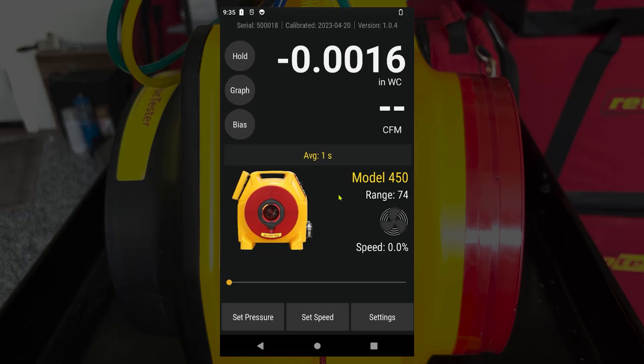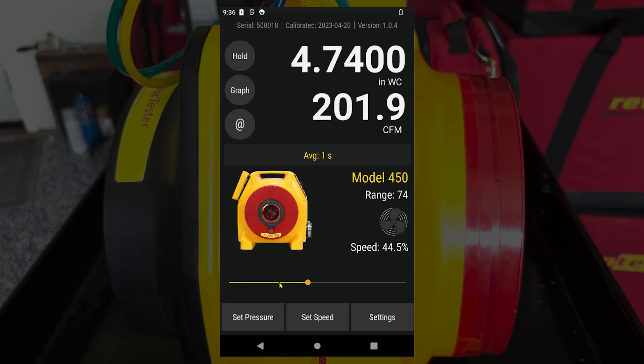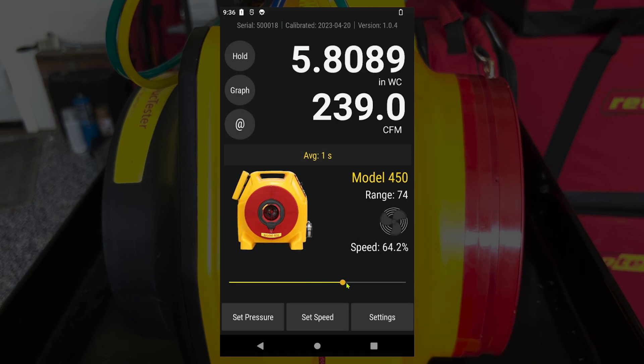Now that the manometer is set up with the proper fan and range selected, and inches of water on channel A and CFM on channel B, use the slider at the bottom of the screen to adjust fan speed and reach your target pressure. Here we're targeting six inches of water column, so slide your finger across the bottom to reach that pressure. Once we've reached six inches of water column, we can see that our flow on channel B is about 248 CFM — that's the flow to report for this duct leakage test at six inches of water column.